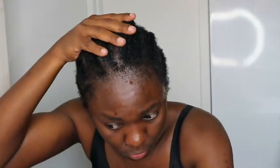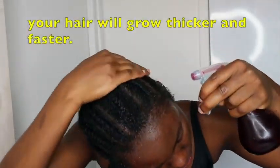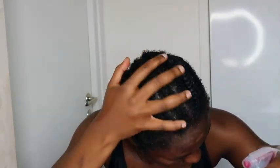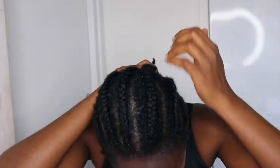Once I'm done applying, I massage for a couple of minutes and put on my shower cap so my hair soaks in all this goodness. After that I air dry it, then come back and apply my oil in between my lines, sealing my hair with a butter. I'm good to go for about two to three days before I repeat the process. Do this about three times a week, especially when you have cornrows on — it's very easy and your hair will grow like crazy!